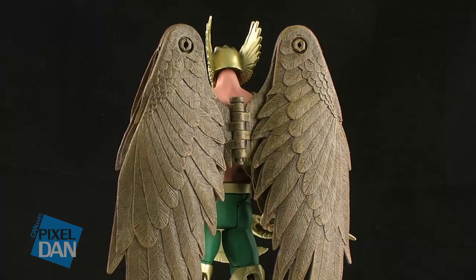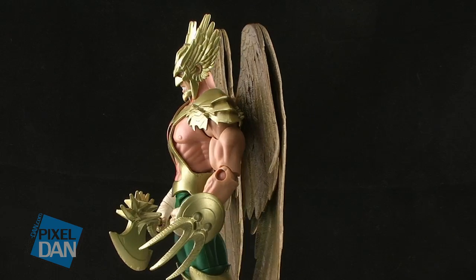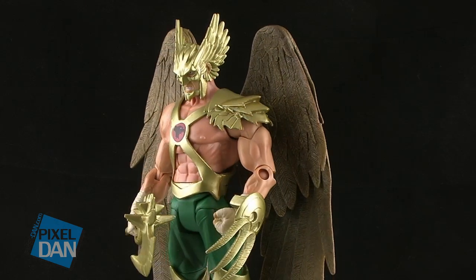The New 52 version of Hawkman should be hitting stores soon and is available for pre-order on many online stores. So happy hunting, and until next time.